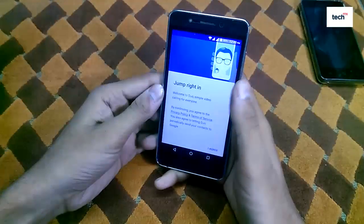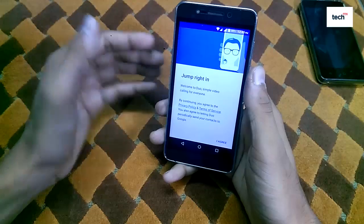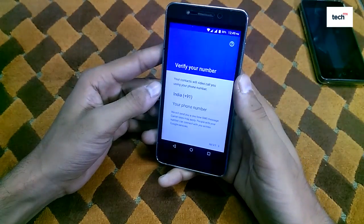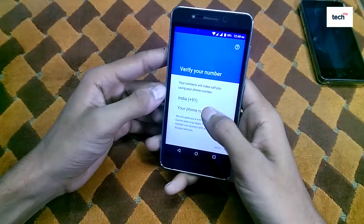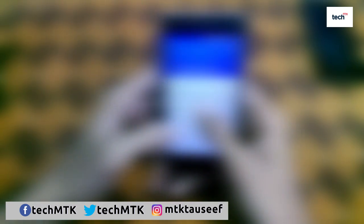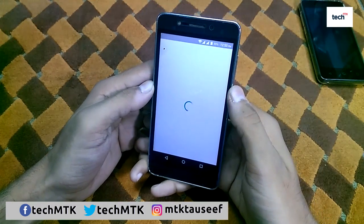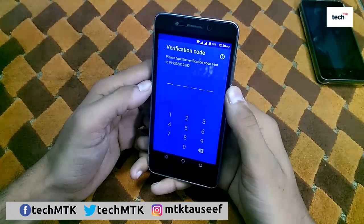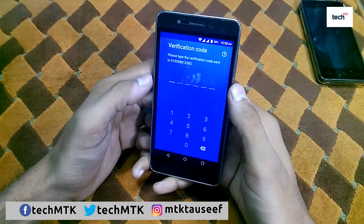As you can see, the welcome screen says 'Welcome to Duo — simple video calling for everyone.' Just tap on 'I Agree' and then verify by entering your mobile number, then tap Next to verify your mobile number.